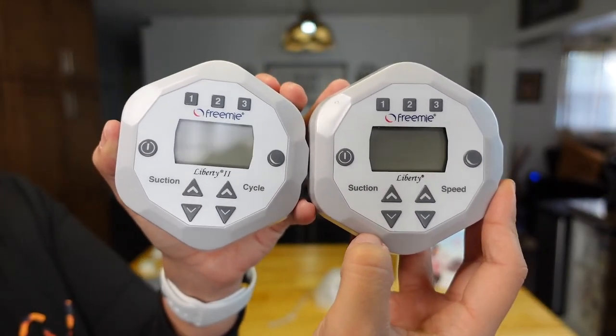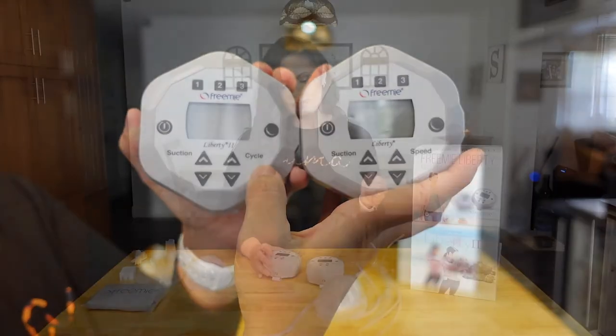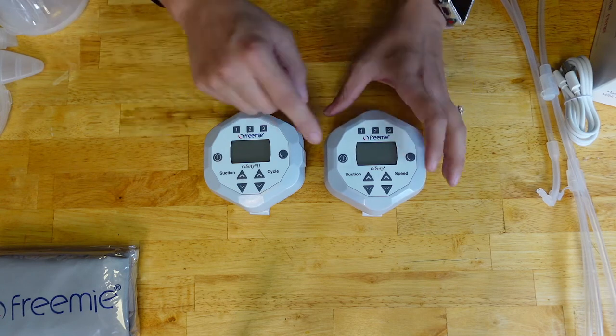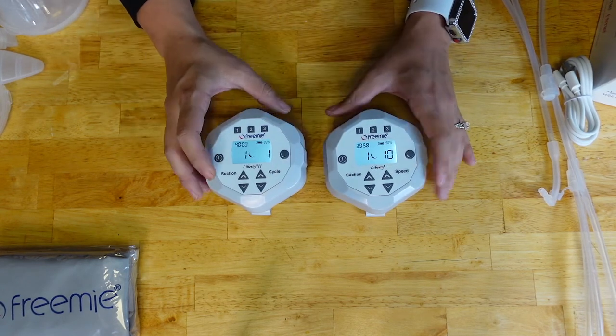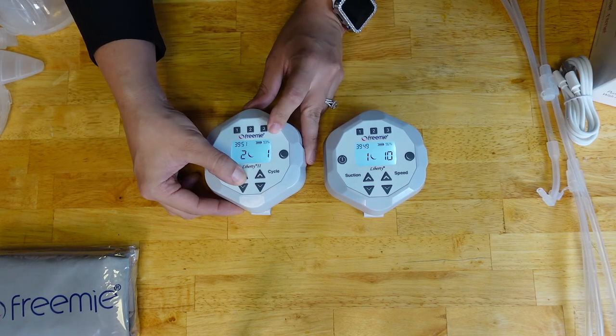Another thing that has changed are the options on the bottom. On the Liberty 1 you could choose suction and speed. On the Liberty 2, you choose suction and cycle. What's the difference? When a baby breastfeeds, they do a vibration motion on the breast that signals the breast to do a letdown and create more milk. With the cycle setting, you can mimic how often that happens. With speed, you were only speeding up or slowing down the suction. Both pumps go in increments of 1 to 10 on each side.